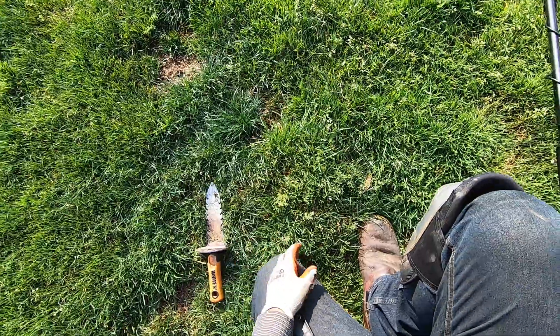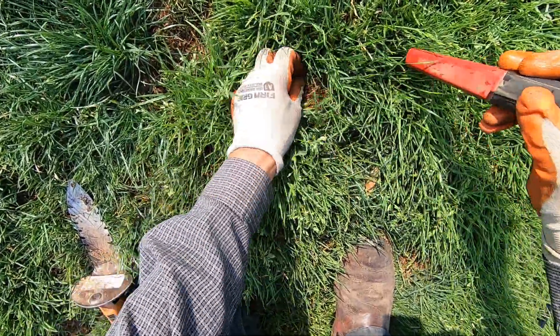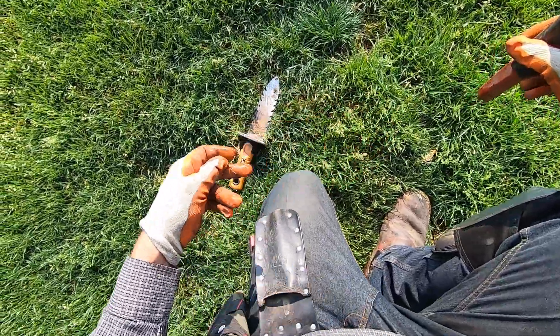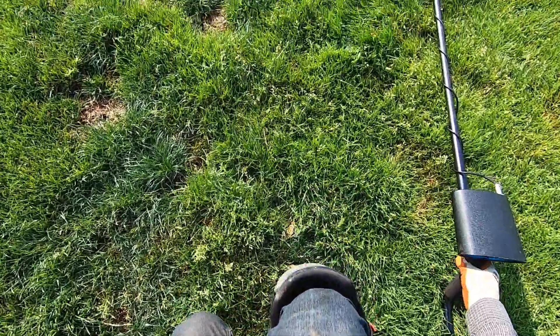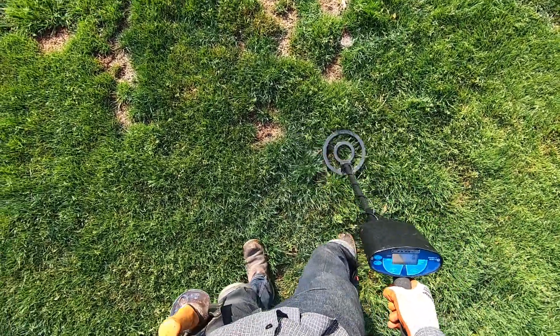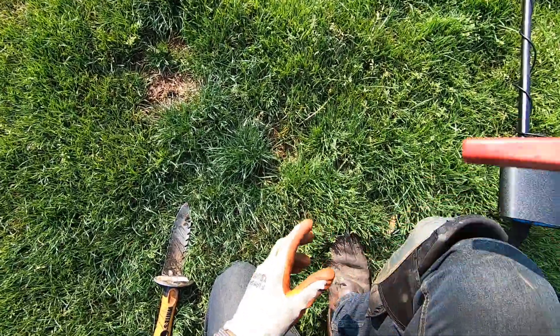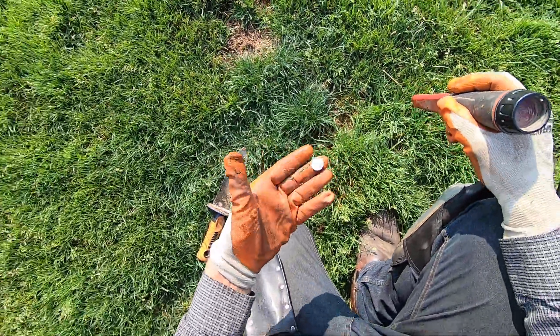Another one — sounds big for some reason, but it's a nickel or a penny right there. Mid-tone. The zinc pennies give me a mid-tone on this machine. Bam — a dime!